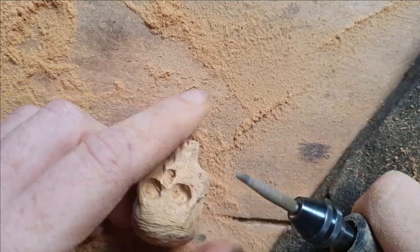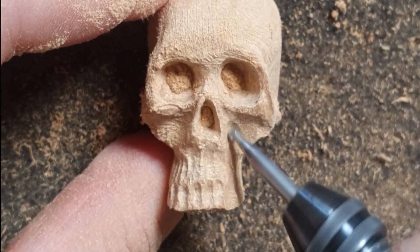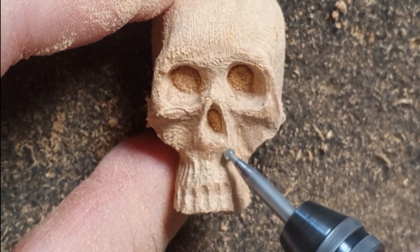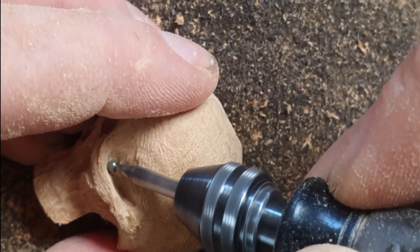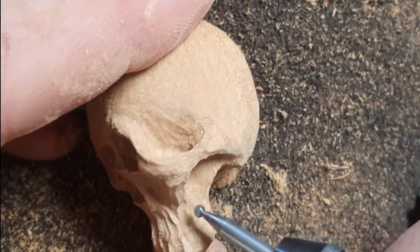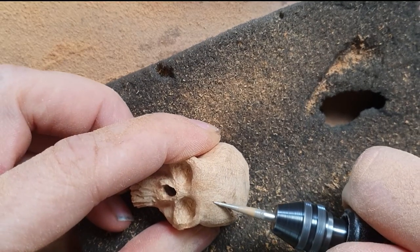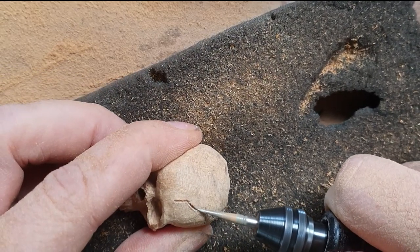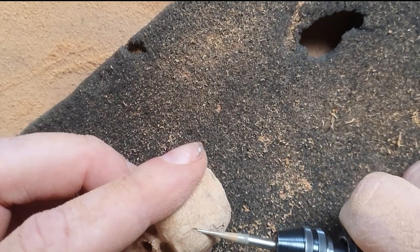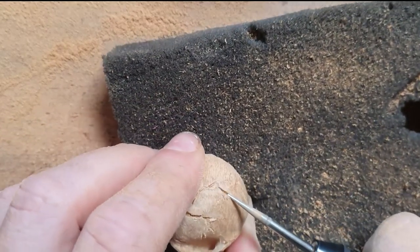I'm using a taper burr from Kutzall and lots of other little burrs - this little cutter sphere burr is really good for tiny details. Use it really lightly in small places because if you press too hard you will take out a nose or an eye socket. I'm doing that side bit that goes along to the ear channel - the one with the hole in it. I'm adding the obligatory crack to the skull, which turned out quite well. If you're going to do a skull, you've got to have a crack in it - it adds to the skulliness of the skull.